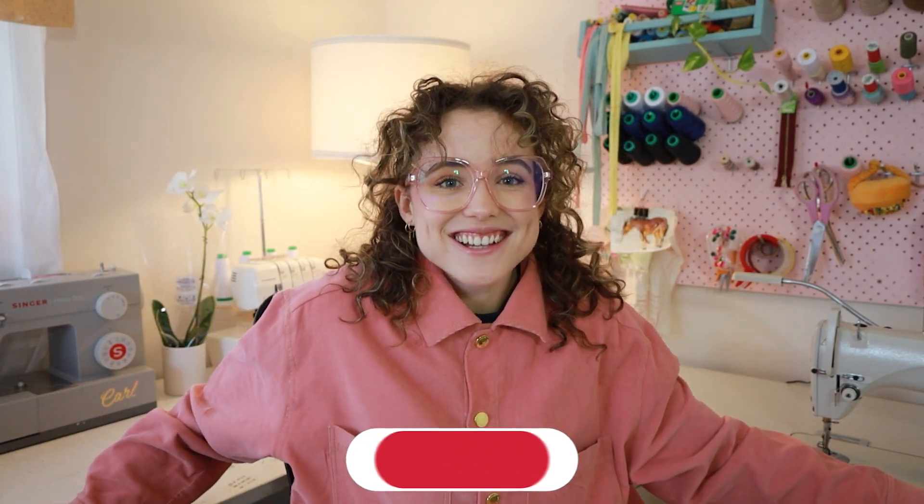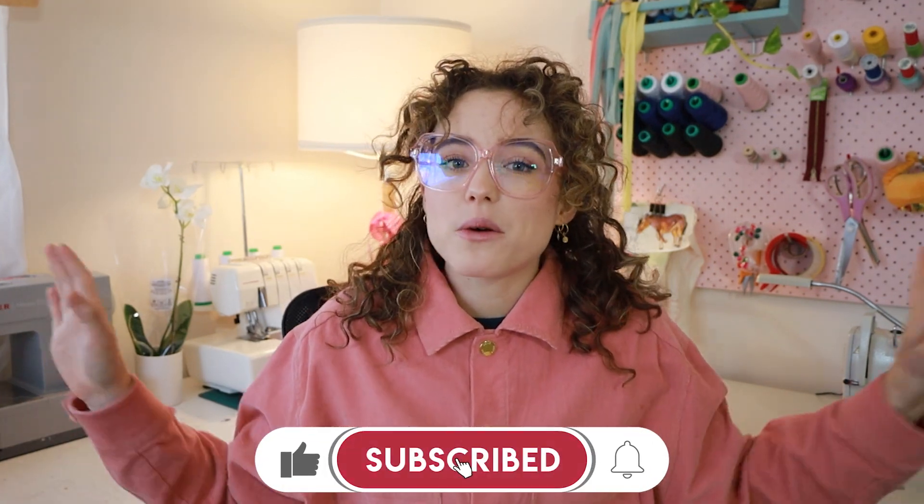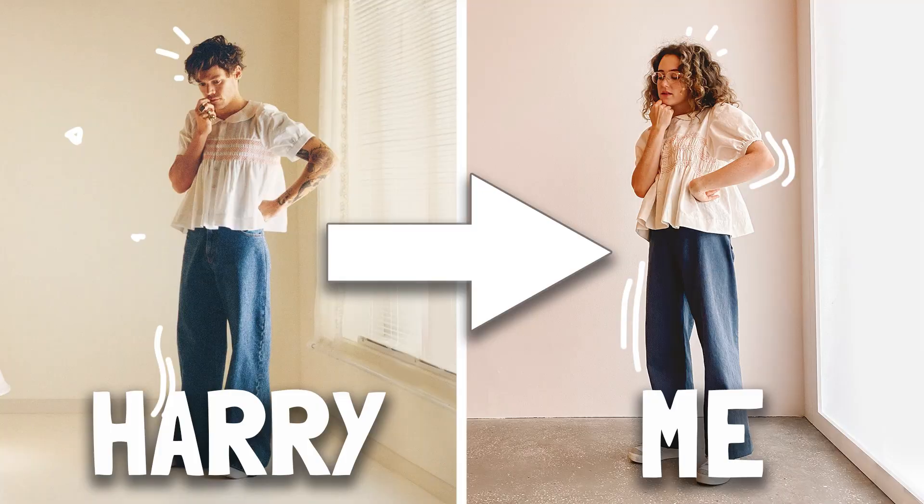Welcome back to my YouTube channel everybody. My name is Carly and I'm so excited that you're here. Today I'm going to be working with one of my all-time favourite patterns by Anna Allen Clothing. It's called the Persephone Pant. I've made it a few times in jeans before — you may have seen them in my Harry's House video.